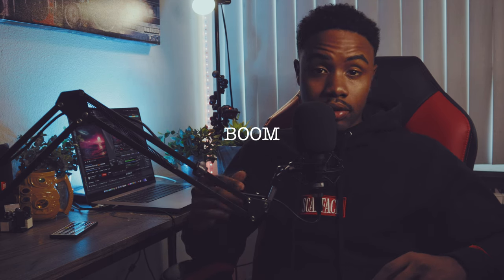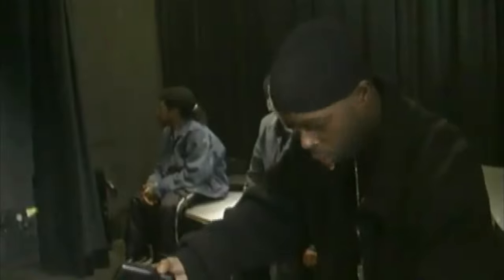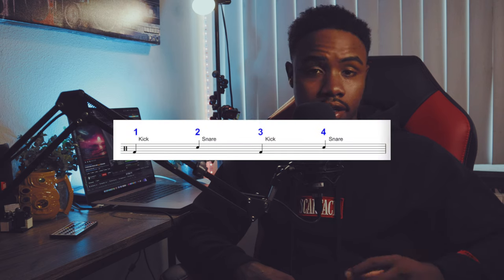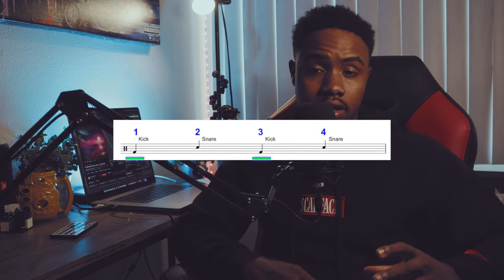Boombap is actually an onomatopoeic term, with the word 'boom' referring to the sound of a kick and 'bap' referring to the sound of a snare. So with that being said, it's safe to say that the drums play a major role in Boombap beats.